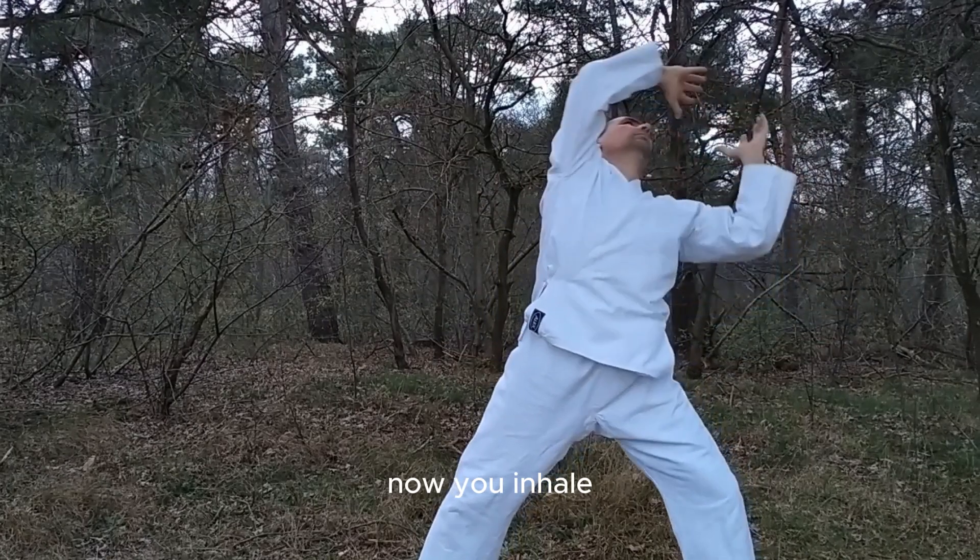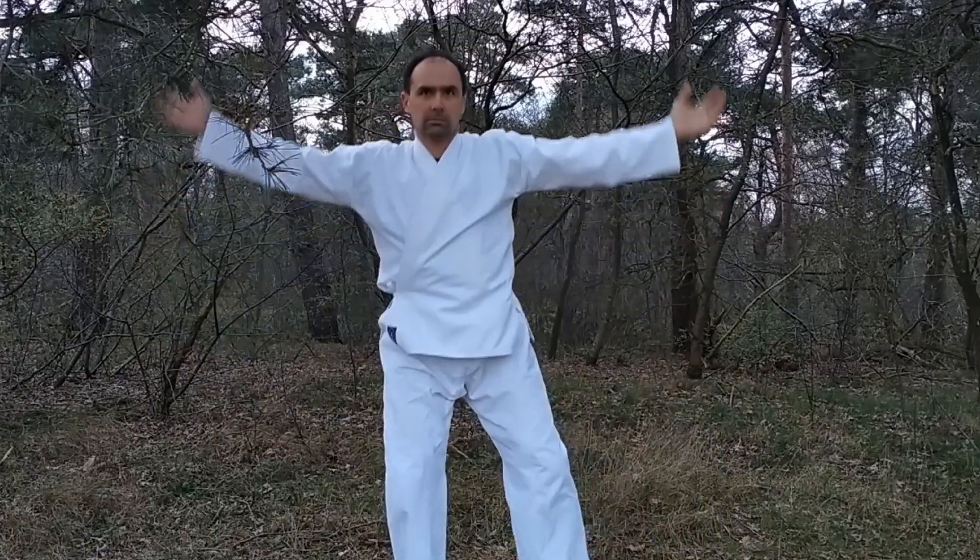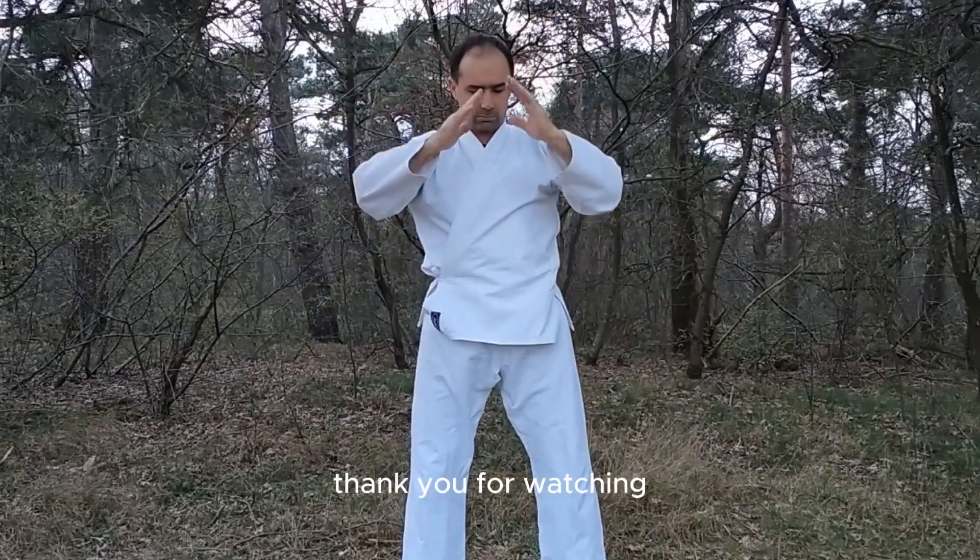Now you inhale and move the ball of energy behind you until you reach your right. Thank you for watching.